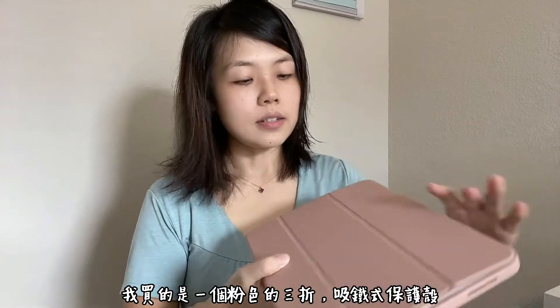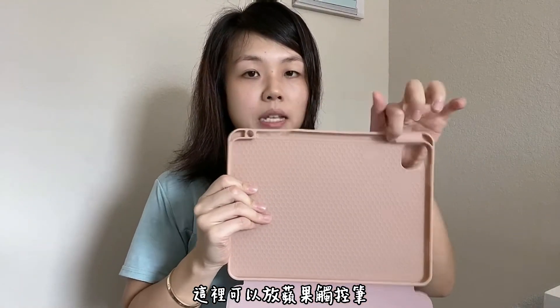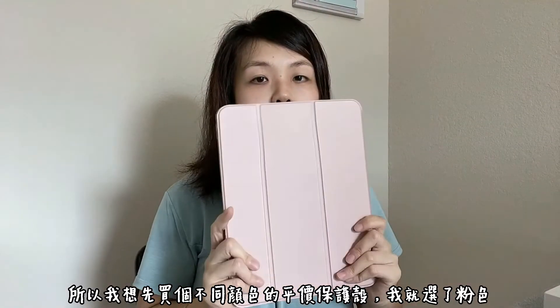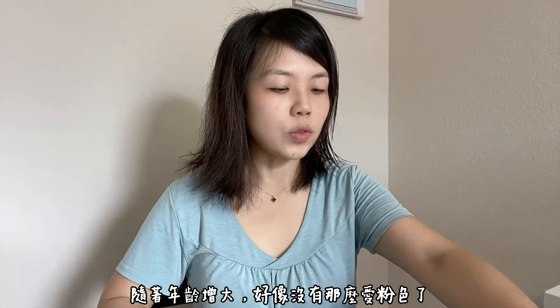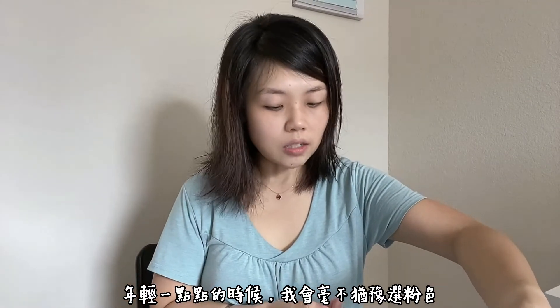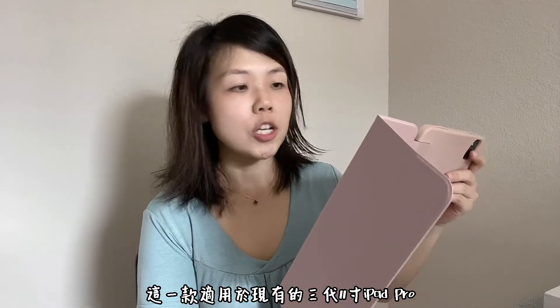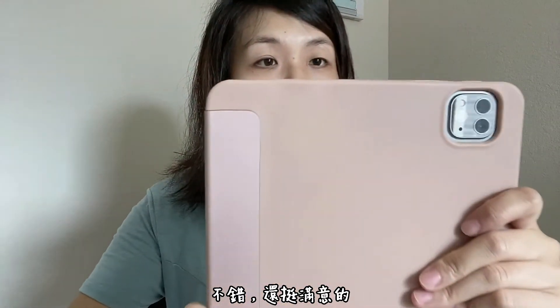I got this magnetic pink iPad case for my iPad Pro — it's a trifold case. You can also put an Apple Pencil right here if you have one. I was debating between pink, black, or gray because I'm thinking about getting the Apple Magic Keyboard later on, and those only come in black or white. So I wanted a different color for now and got the pink one. I think I've outgrown the pink color now — when I was a little bit younger I'd always pick pink, but I don't care as much anymore. Anyway, it fits really well and I believe it fits all three generations of iPad Pro 11 inch. It looks nice and fits perfectly with all the edges lined up.